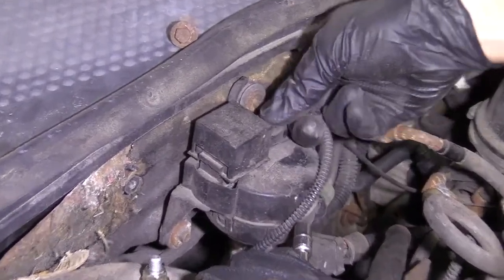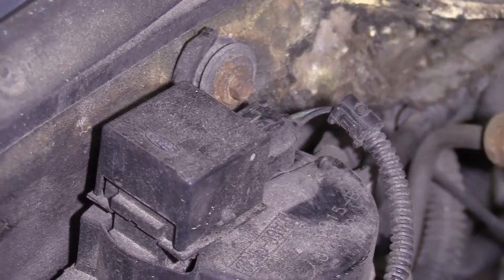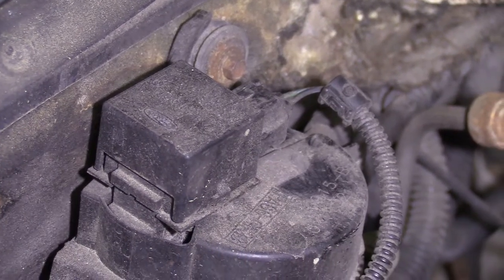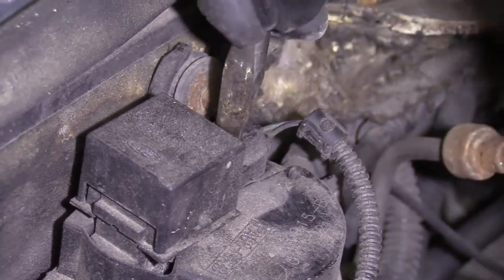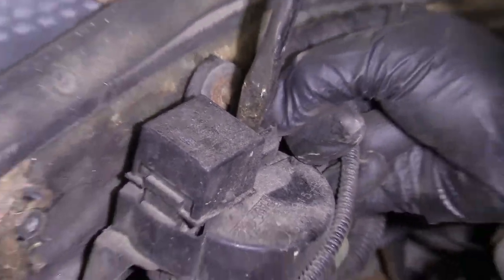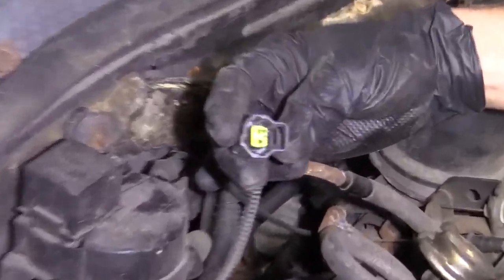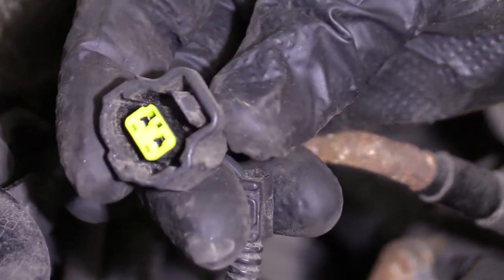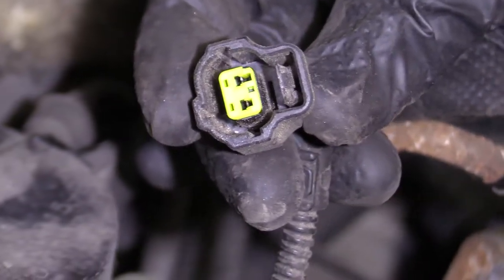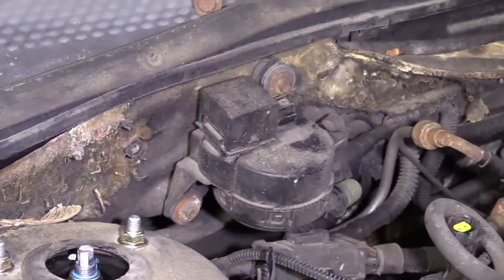What we're going to do first is disconnect the top electrical harness. It's got a little thumb squeeze tab. If you can't squeeze it with your thumb, you can use whatever you have next to you. All you do is push down and pull it. Take a peek at all your electrical connectors — whenever you take apart anything electrical, just take a peek. Make sure you don't see any funny colors: greens, blues, red, dirt, rust. You don't want any of that in there.